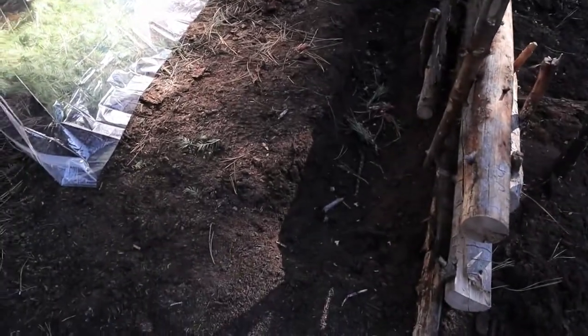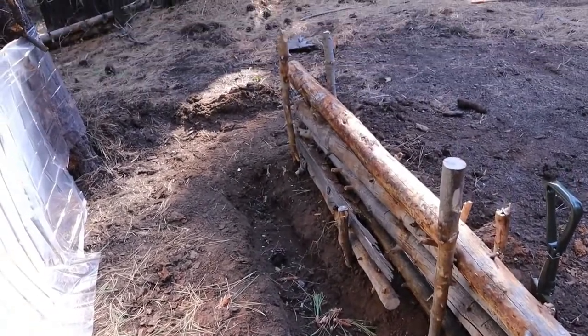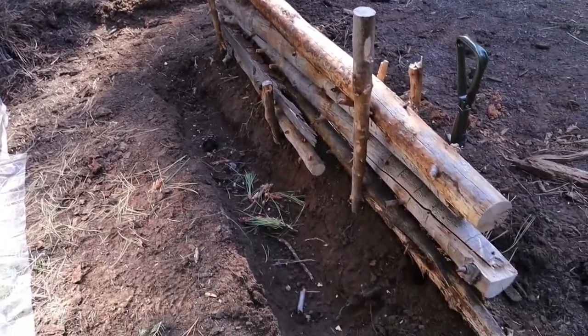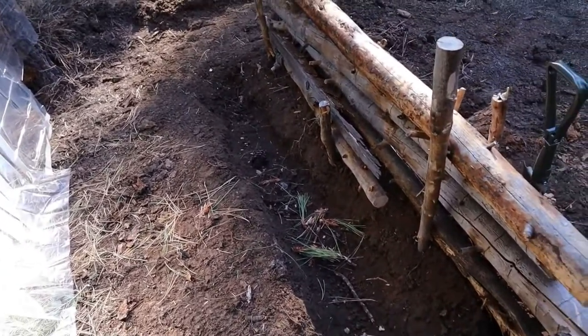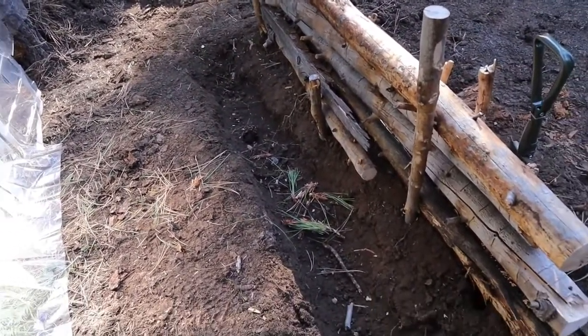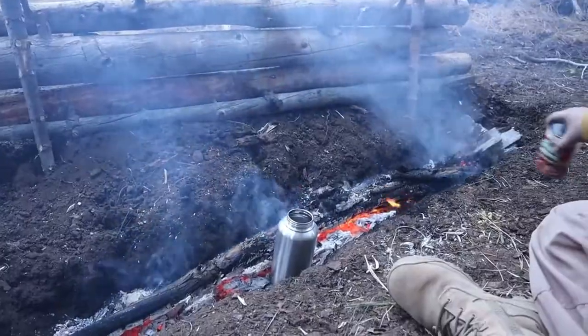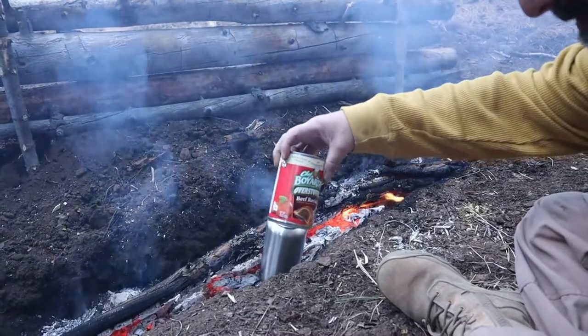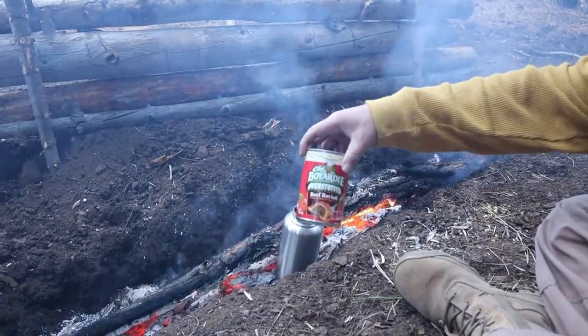I have my trench dug so I can put a long fire in there, because we know it's the coals that radiate heat. Tonight I'll have my fire going, it'll burn down, the coals will come, and I have my reflective wall here. I'm about to get some Chef Boyardee overstuffed beef raviolis going.